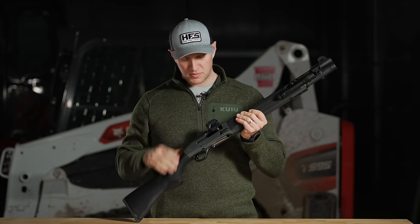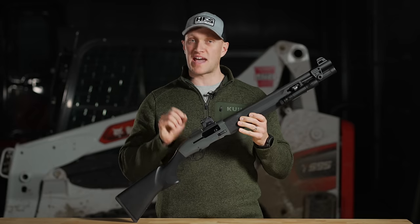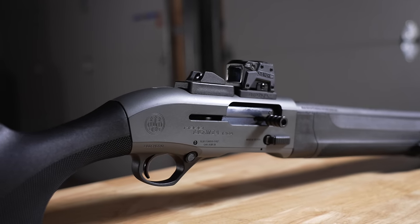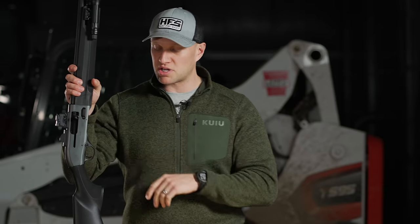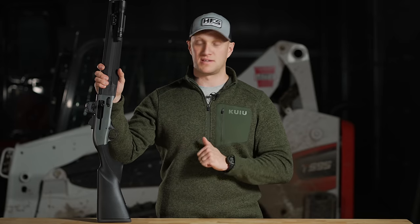Beretta had the A300 and the A390 series of shotguns for a very, very long time — it is a very proven action. They went and put it in a tactical shotgun, put a shorter 18.5-inch barrel on here with a seven-round tube, gave it a gray Cerakote, and on top of all that, manufacture it in the United States of America. Previously Beretta, Benelli, and Franchi shotguns were pretty much solely made in Italy. Obviously they've done a wonderful job making high-end, high-performing shotguns — in my opinion the best shotguns in the world.